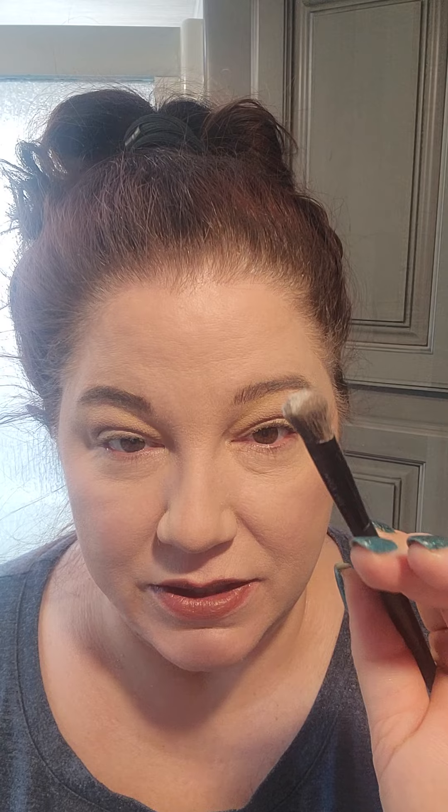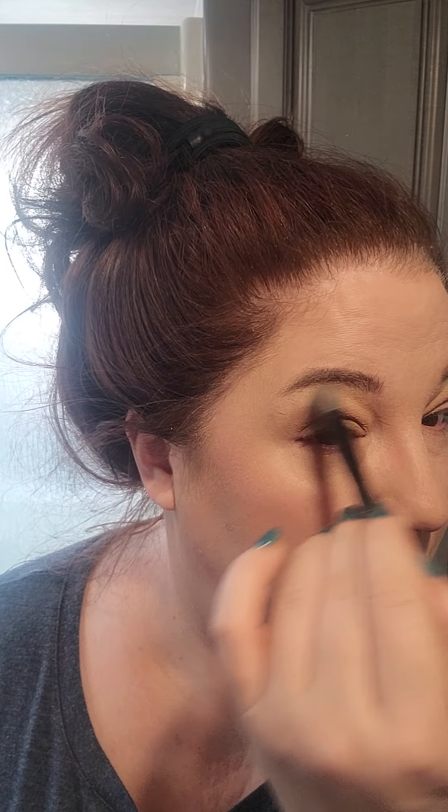Using just the very edge of the brush lightly, I place crystalline just below my brow from where it arches to the outside. See how that just brightens it right up? It's just a brightener — from the arch to the outside of the brow. Then I grab just the tip of the brush and do the very corner of the inner eye. It really brightens it. I bring it over just a little bit underneath as well.